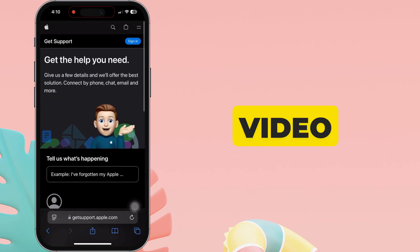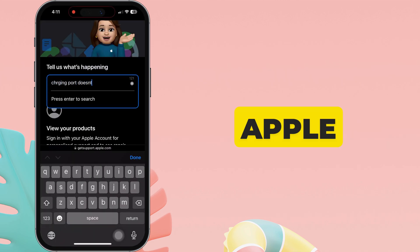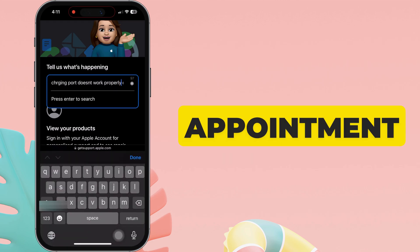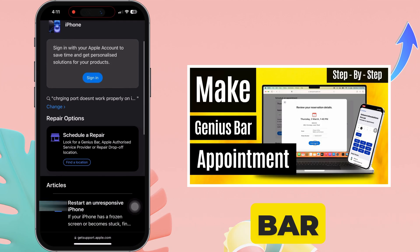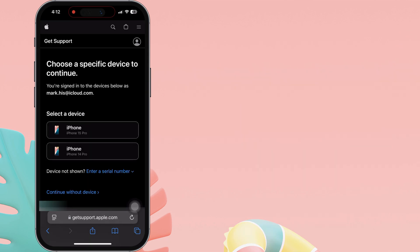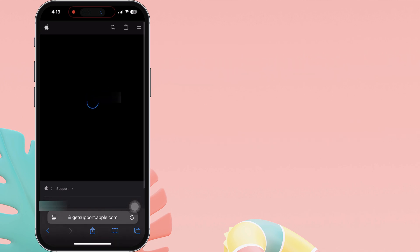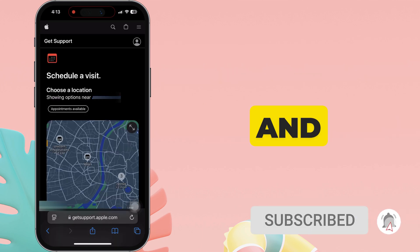The website link is given in the video description. You can read all the related articles or contact the Apple support team by call or chat to schedule a repair. You can also book a Genius Bar appointment — tap on the top iCard to watch the full video on how to book a Genius Bar appointment at the Apple Store. That's it. I hope you found this video helpful. Thanks for watching. Please like and subscribe to our channel for the latest tips and tricks videos.